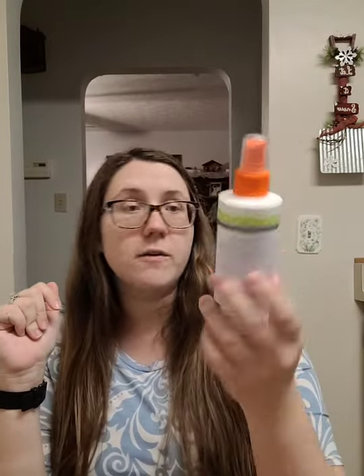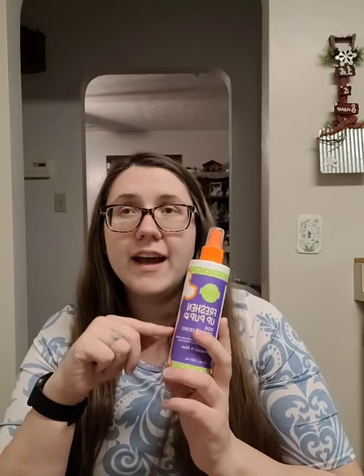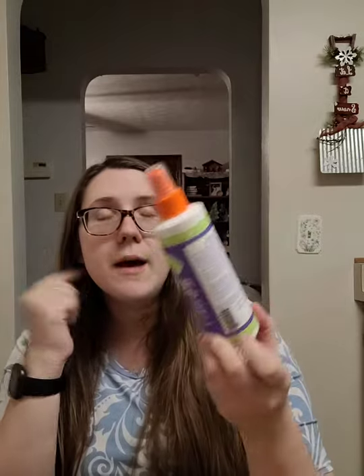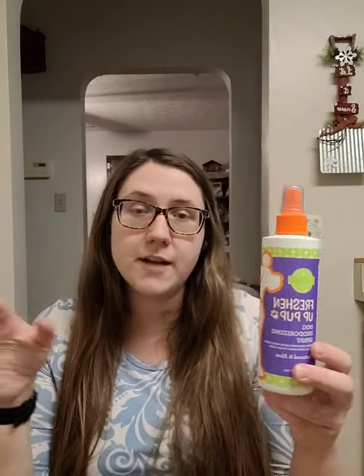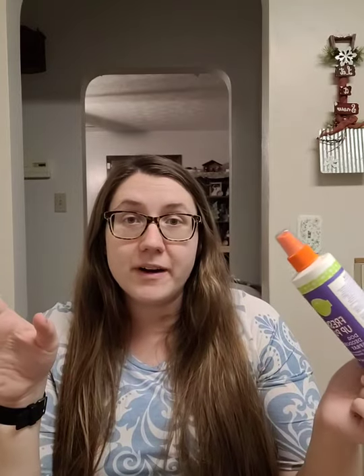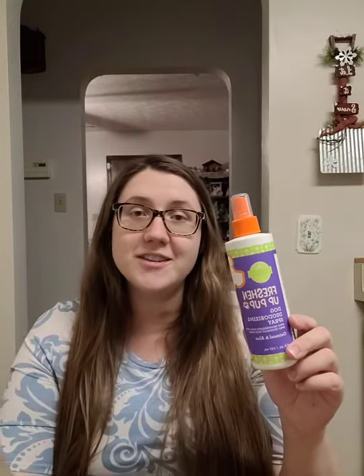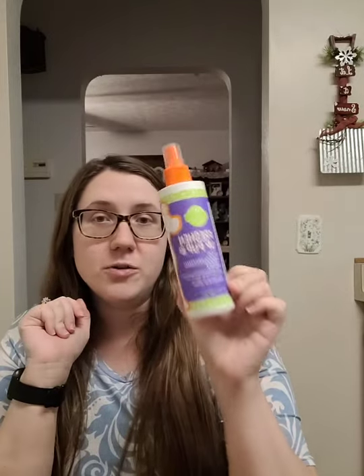I finished up oatmeal and aloe Freshen Up Pup Spray — it's a dog deodorizing spray. I think I got this like two months ago or so. It lasted a really long time because I don't use it every single day, but you can spray it on your dog's fur after they come inside if it smells bad, especially in summer. You can spray it on their bedding or anywhere dogs lay. We have carpet in this new house and five dogs now, so this is definitely needed. It's not overpoweringly strong — it's very nice.